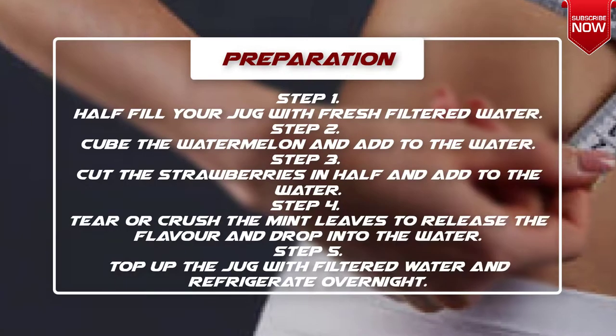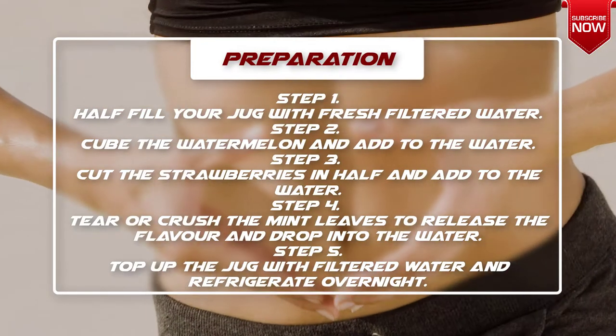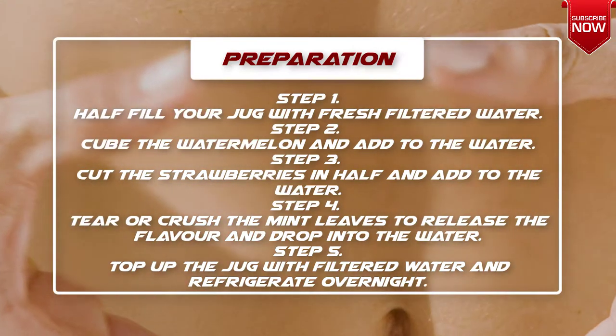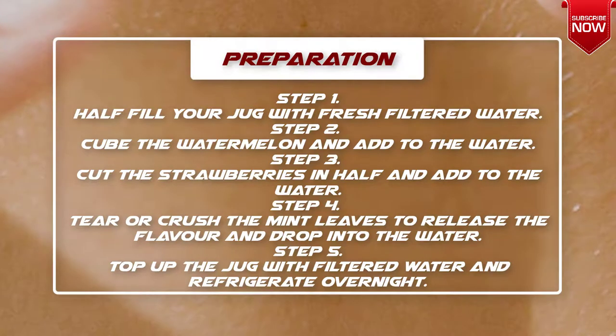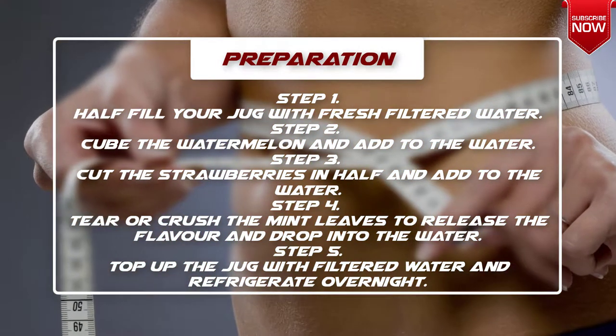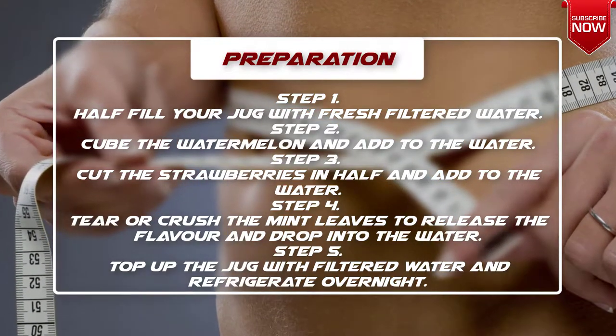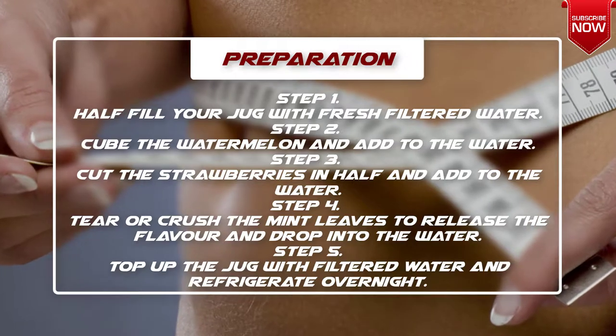Preparation: Step 1 — half fill your jug with fresh filtered water. Step 2 — cube the watermelon and add to the water. Step 3 — cut the strawberries in half and add to the water. Step 4 — tear or crush the mint leaves to release the flavor and drop into the water.